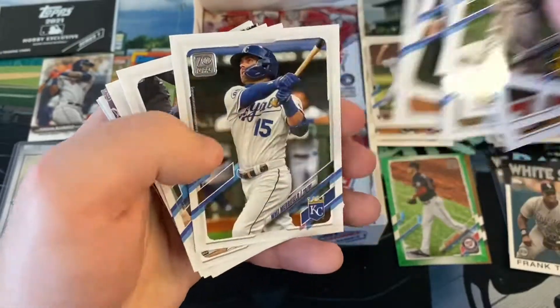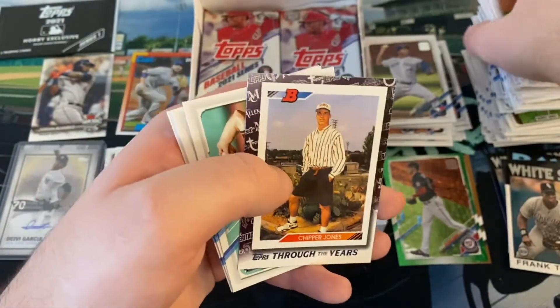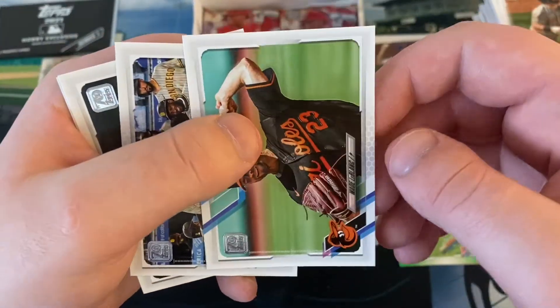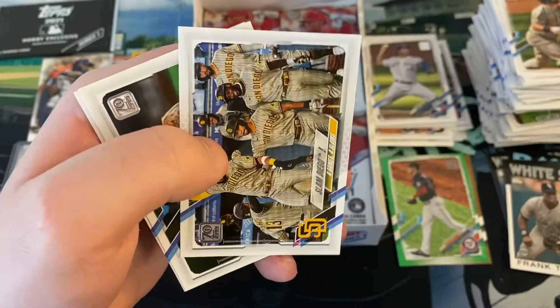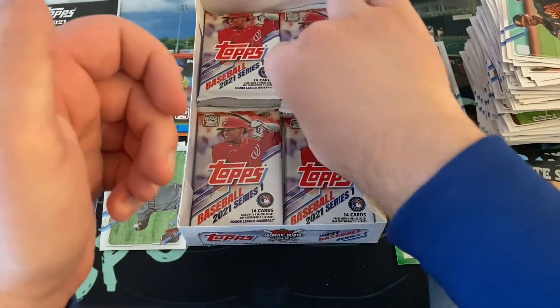Here we go again. Lou Brock, Whit Merrifield, Austin Riley, Michael Taylor. We got a Through the Years of Chipper. Not big fans of those cards. Wade LeBlanc, Slam Diego, Trevor Williams a Cub, and Hunter Renfroe a Red Sox.